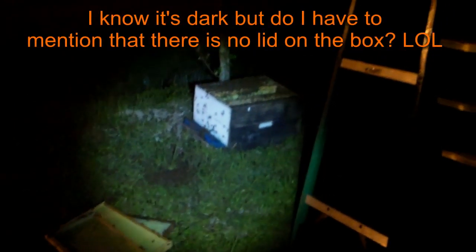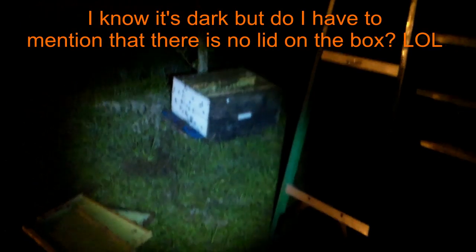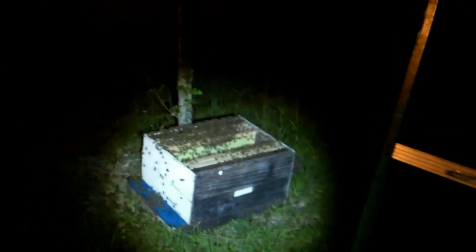They're out of the tree for sure, but they can't get into the box with it closed up. I ain't worried about getting in the box — I'm worried about getting in my shorts. There are plenty of them flying around here. Just have to forgive the video — it's tough to hold steady when you've got bees working on you.